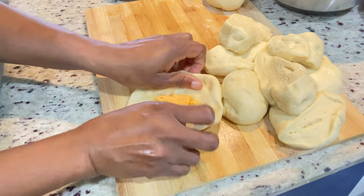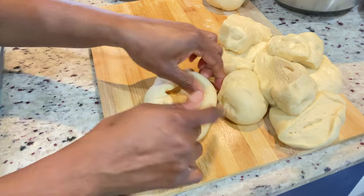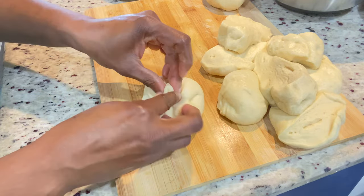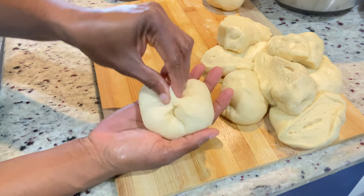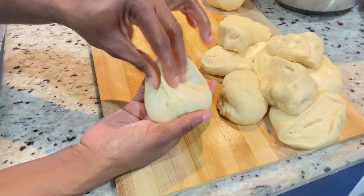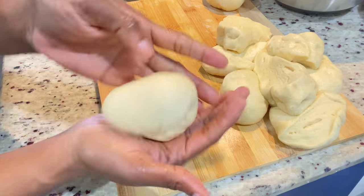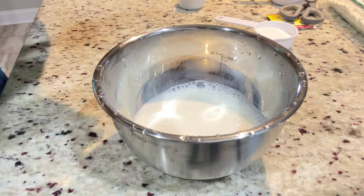Hey friends and family, welcome back to another video. Today we're going to be making a requested video: Jamaican cheese bread. Thank you for stopping by. If you're not yet a part of my family, please go ahead and click that like or follow button, and if you're watching from YouTube please hit that subscribe button. I would greatly appreciate it. Let's get straight into the video — I hope you're all having a great day.